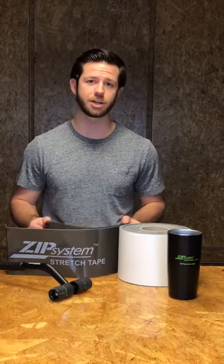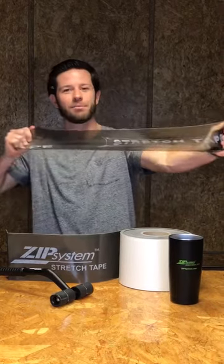What's up guys, it's Tay here for Tech Tip Tuesday. This week we're talking about Zip System Stretch Tape. If you're not familiar with the stretch tape, it's an acrylic adhesive just like our seam tapes. It comes in a 6 and 10 inch roll and most importantly, it stretches in every direction.